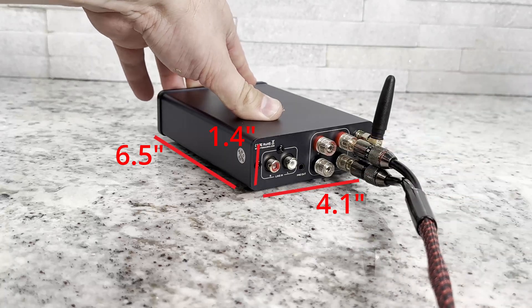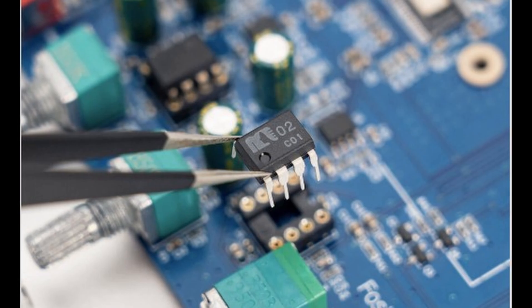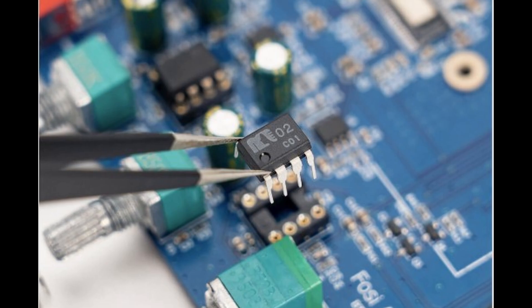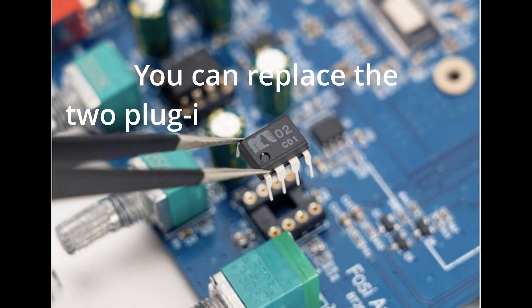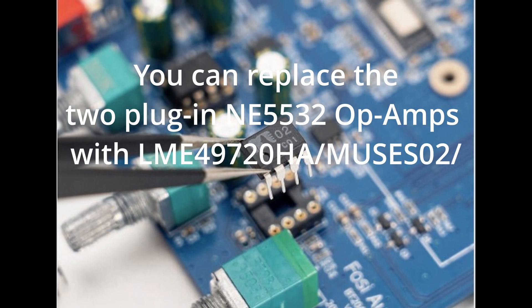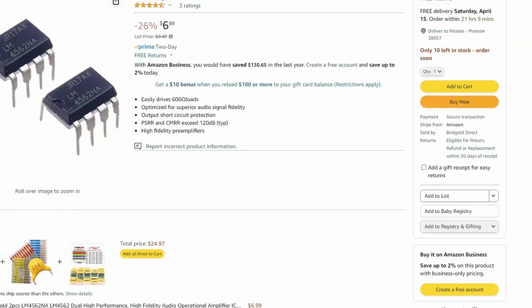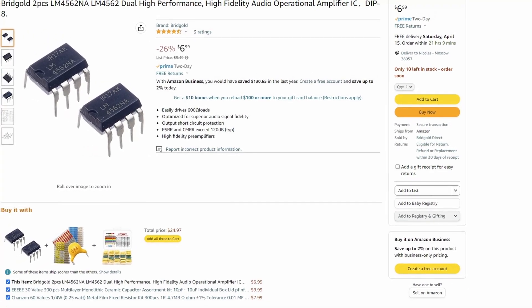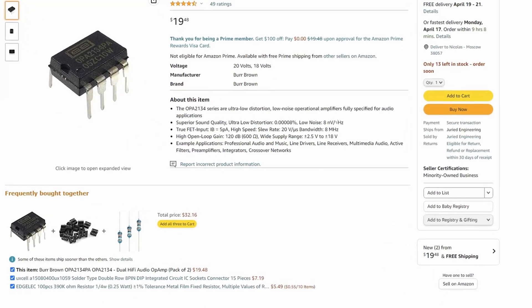It has insulated binding posts, although they are relatively close together due to the size of the unit. One thing a lot of people don't realize is that you can change out the op-amps on here. Opening it up, you can swap those op-amps to experiment with sound quality — and that feature is usually reserved for much higher-end units, so it's pretty cool to have it here.